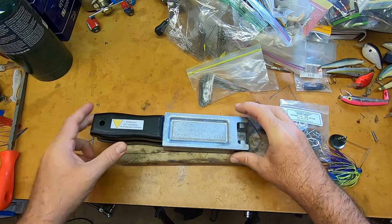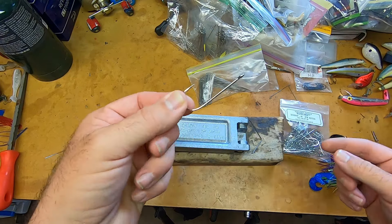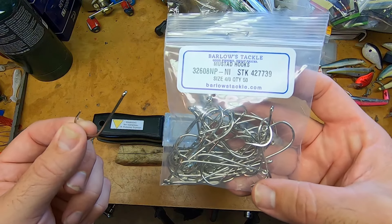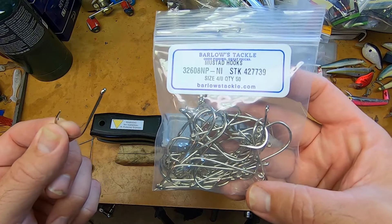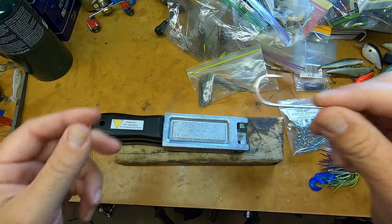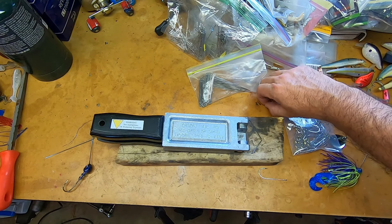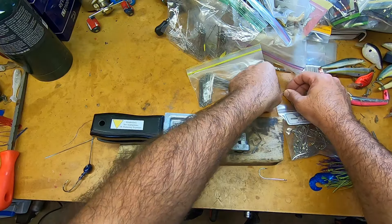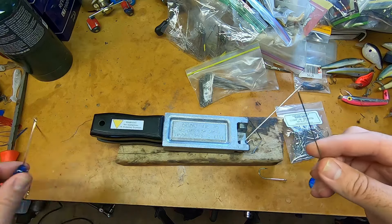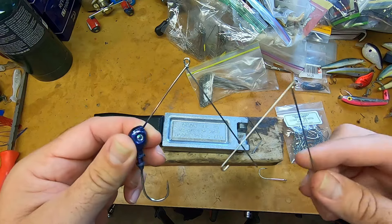We've got our mold here and we're going to show you the components you're going to have to have for this. You're going to need a spinnerbait hook — I went with a Mustad 4-Alt in a 32-68NP. It's a very stout hook. I also bought three different wires — a 35 and a 40 — and two different models of wire: one open end and one closed end, so I wanted to try both.